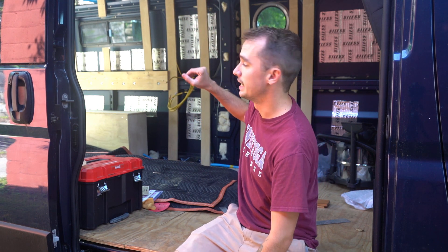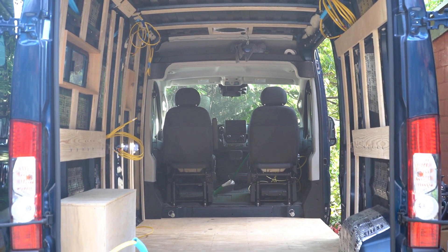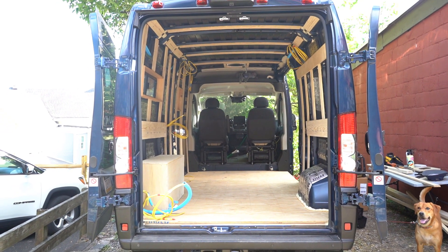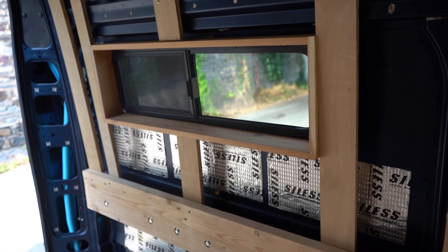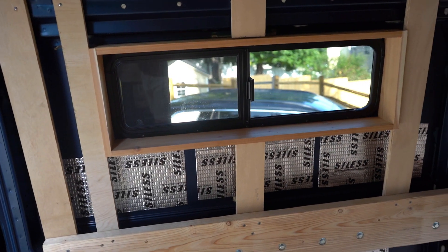Hello everyone. It's definitely been a good bit since I made a video, but we're finally getting back to work on our van. Months and months ago, we put in framing all along the ceiling and the back wall. How we did it was with three quarter inch plywood from Lowe's or Home Depot, cut into strips — the majority are three and a half inches wide, some are around two and a half to two and three quarter inches. We ran them vertically all the way from the floor to the top, besides the big beam where our bed will rest.